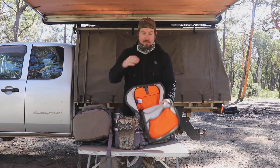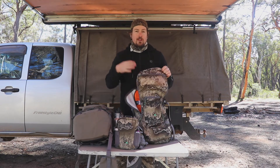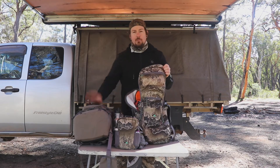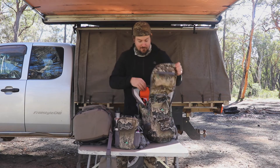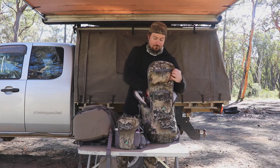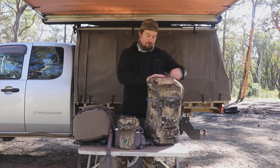So that's your 25 litre bag. I could easily set this up as an overnight bag with good quality lightweight compact gear, but if I was really planning on doing that I'd probably go to the 35 litre. There's also a 45 litre coming out, though it's been delayed for some reason. For normal hunting where I'm heading back to camp or back to the car at night, this size works out perfectly.